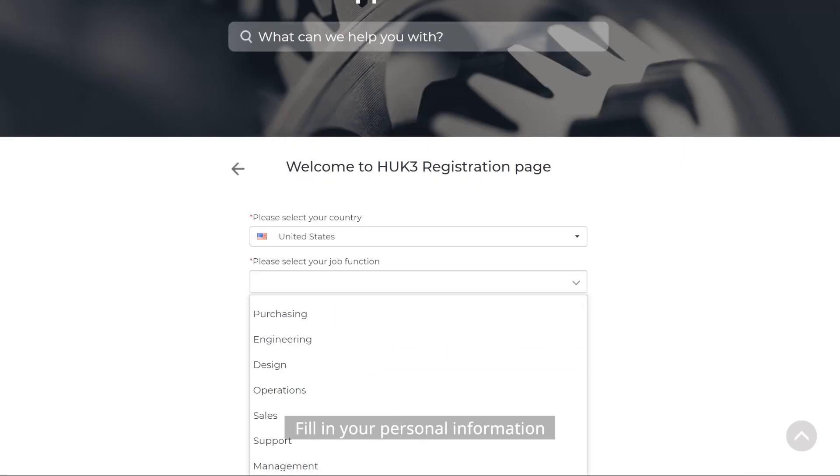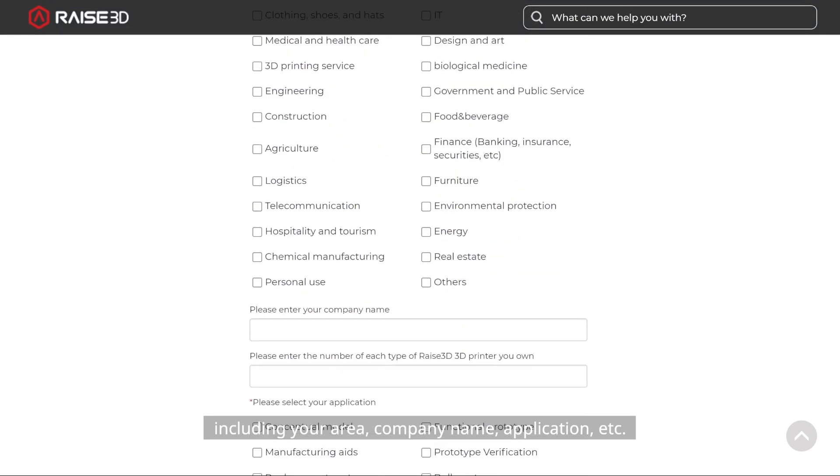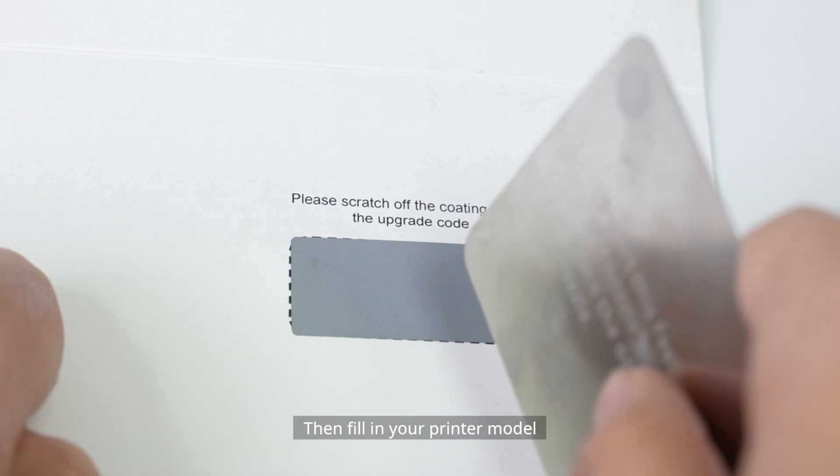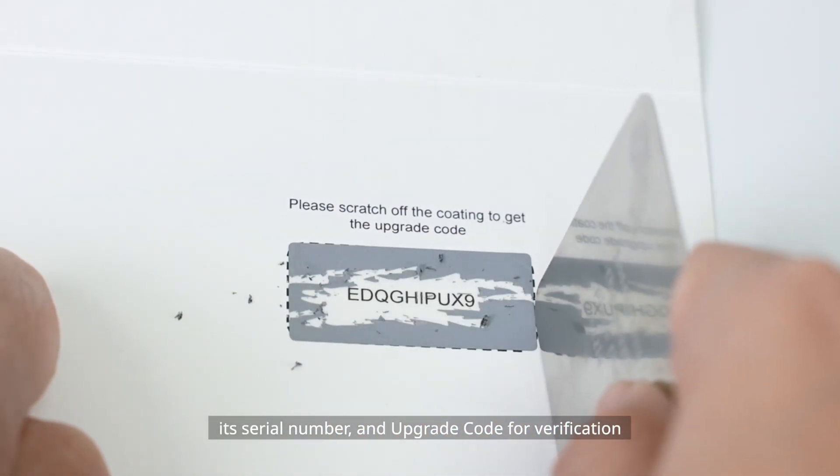Fill in your personal information, including your area, company name, application, etc. Then fill in your printer model, its serial number, and upgrade code for verification.